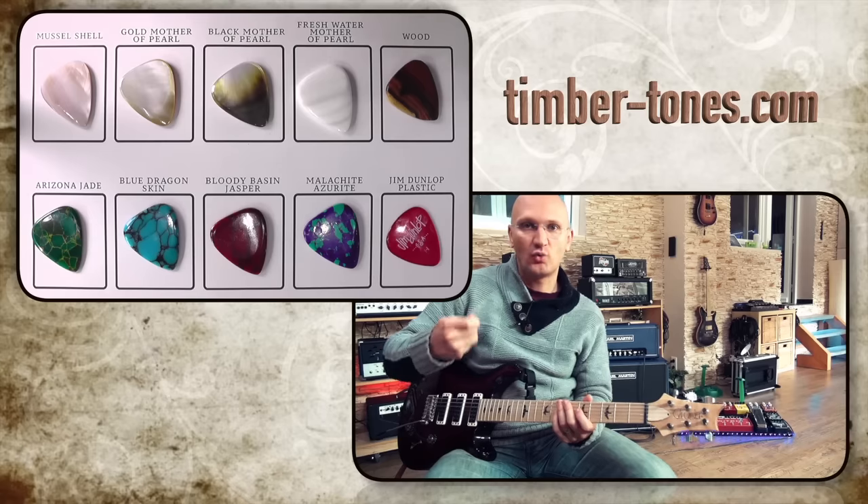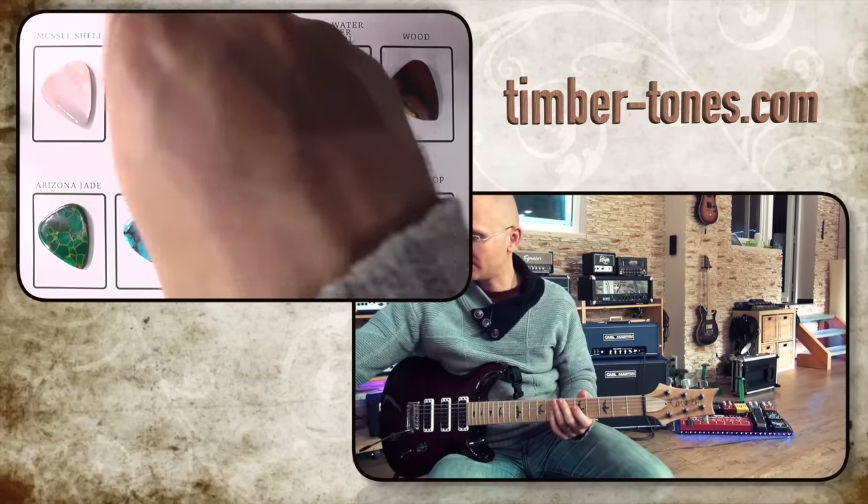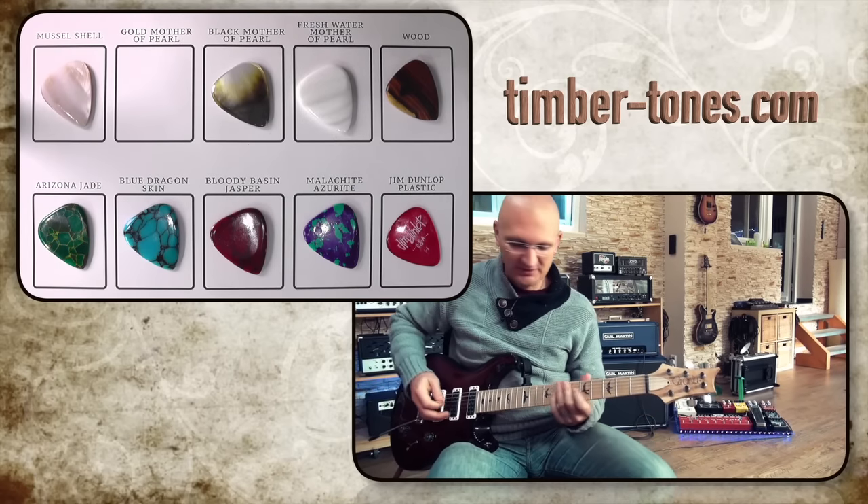That wood feels lighter — which, well, because it is. I really like the weight of the shell tones. Let's go back and forth between the shells and the stone tones — oh, that's a nice weight.